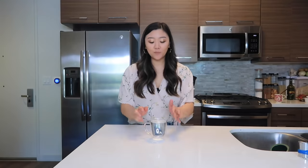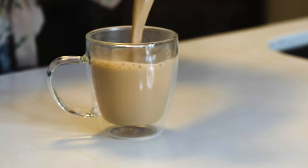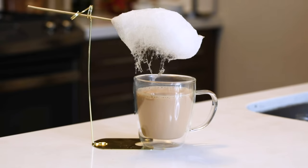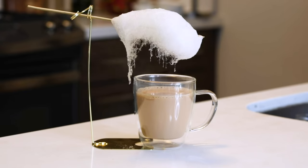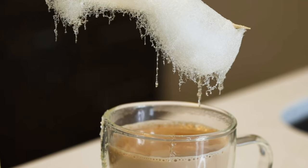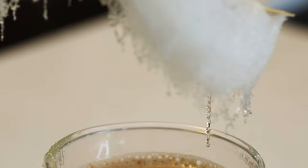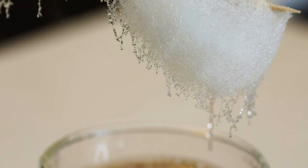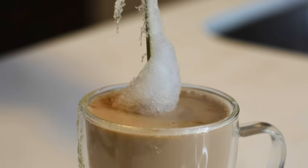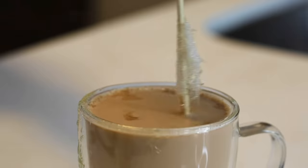All right, time to make it rain! I'm going to pour in the royal milk tea into my preheated cup and place it underneath the cotton candy and let the magic happen. Cheers! Let's give it a taste. Super creamy, very rich especially if you have good quality tea leaves. It's not overly sweet as one might think. And also, this was so fun.